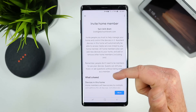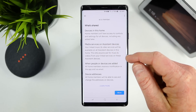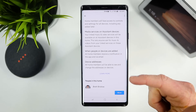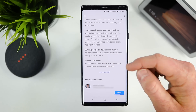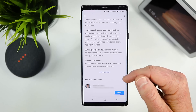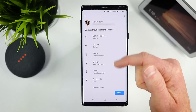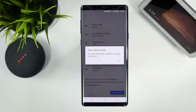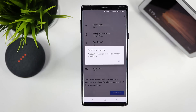It will tell you more about inviting home members — what is shared includes devices in the home and media services on Google Assistant devices. When people or devices are added, all home members receive a notification. All home members will also be able to see and change addresses on devices. Here you can see who is already connected to the home and all the devices that are connected. Then you send the invite and whoever you added can accept the invitation.